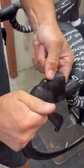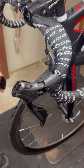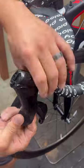To replace your hoods, all you need to do is spray some isopropyl alcohol underneath it, which acts like lubricant. If you use water, it's not going to work very well. Then just spray inside of the new hood and work it onto the shifter nice and easy.